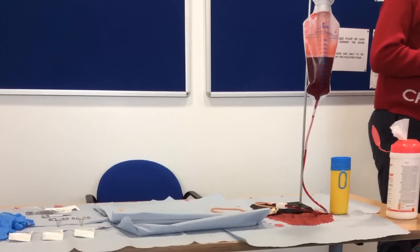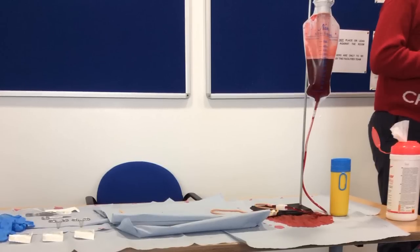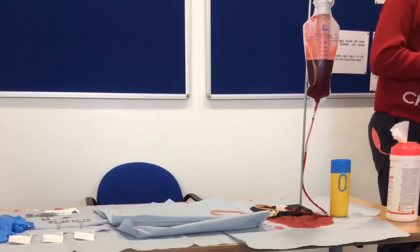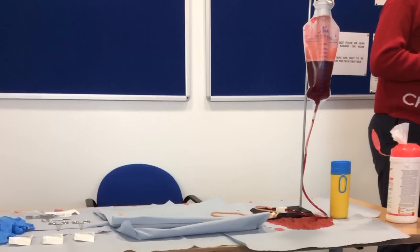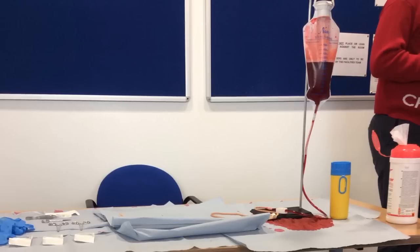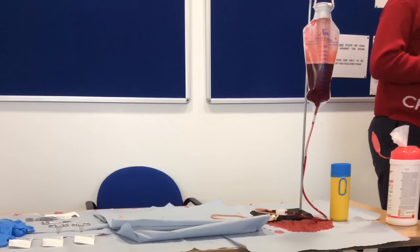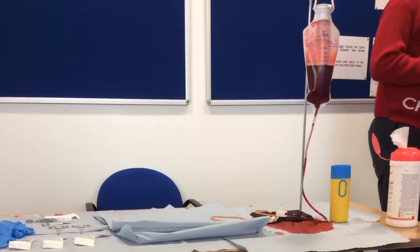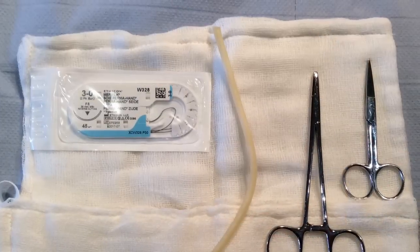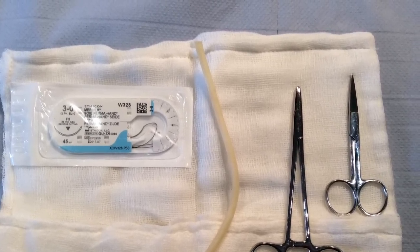In order to perform this skill you will need to set up the following: an IV bag with fake blood as shown in the photo. You will need to attach an artificial blood vessel to the IV line with an IV line stopper to control blood flow. All of this equipment is readily available in the Clinical Skills Resource Centre. You will also need some suturing material and a hemostat.